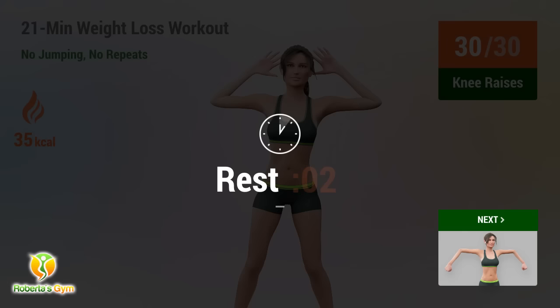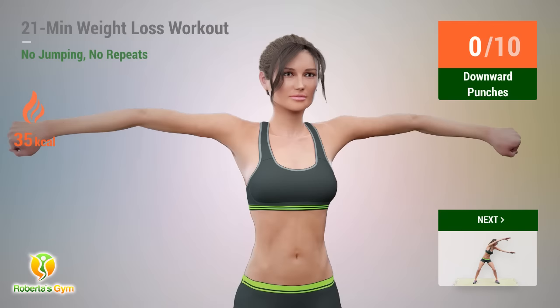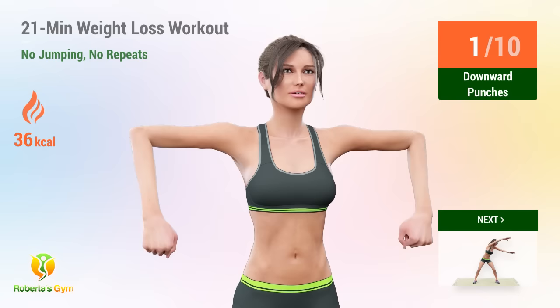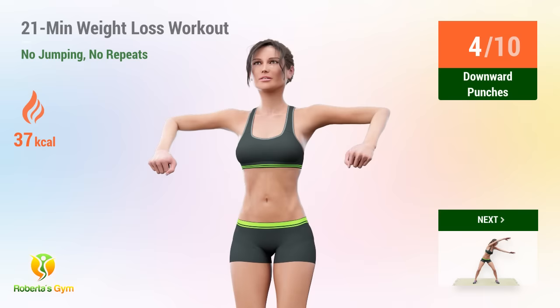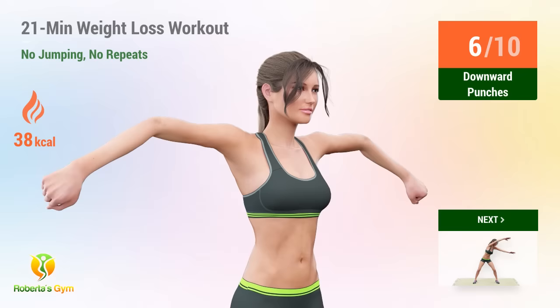Up next, downward punch. In 5, 4, 3, 2, 1, go! 1, 2, 3, 4, 5, 6, 7, 8, 9, 10. Up next, squat arm lifts.